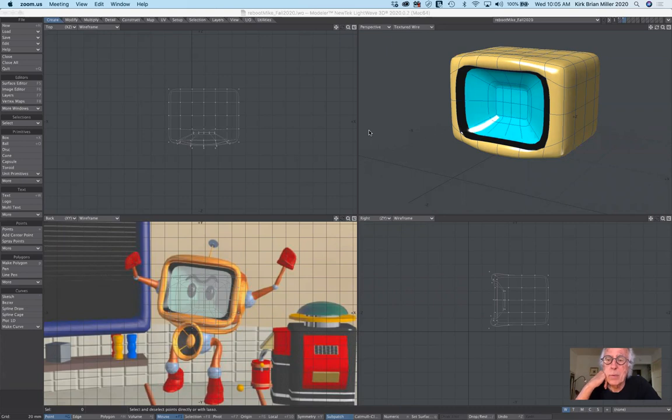Good morning everybody. We're going to continue building the reboot character Mike today. There's a little bit more tweaking that I have to do on his head. And then today we're going to build his shoulder, his joints, his arms, and his hand. It's pretty easy, but there are some subtle changes, especially in his form that I want to point out, and we'll use an organic way of building his mitten hands. They're pretty interesting. We'll see how far we get.